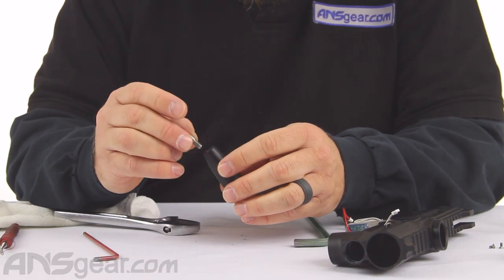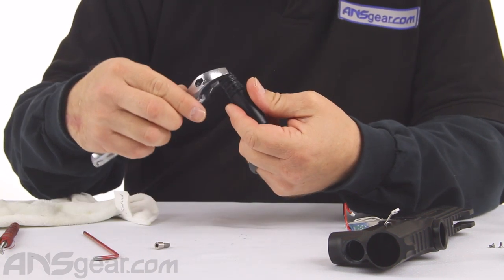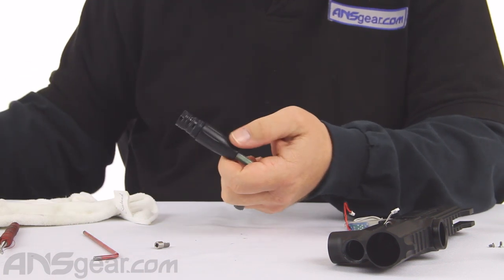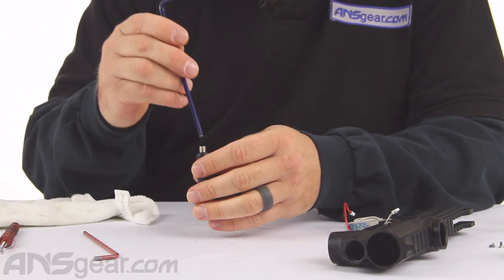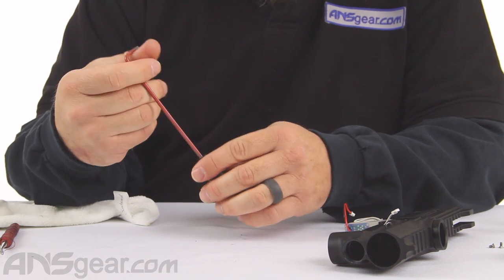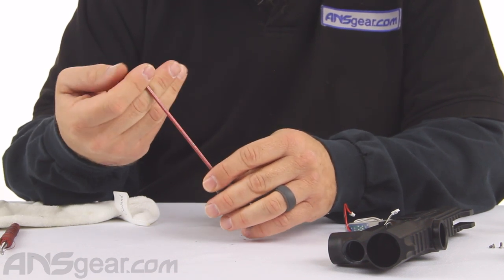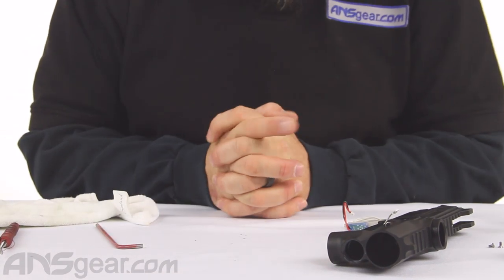We can go ahead and put this back in. Give it a little cinch — remember, reverse threaded, so we go opposite. You can see how little force I'm putting into that. We'll put this back in to where it was — from all the way down, we were about a turn out. Right about there. So that's our HPR and LPR. Now let's get into the body a little bit.